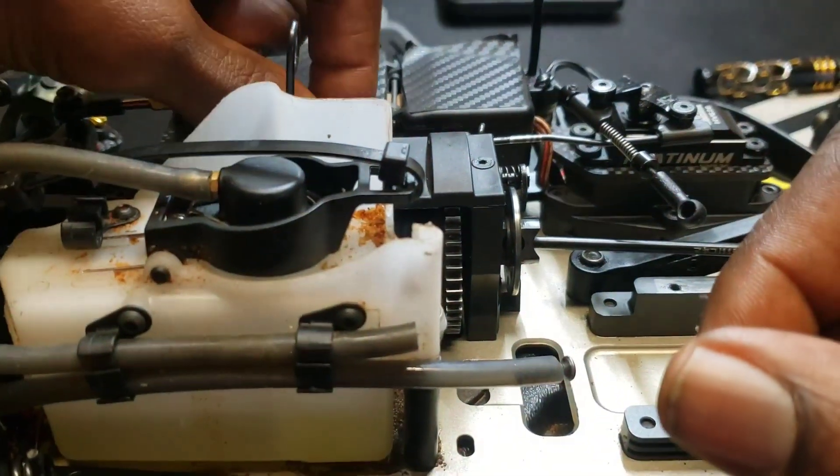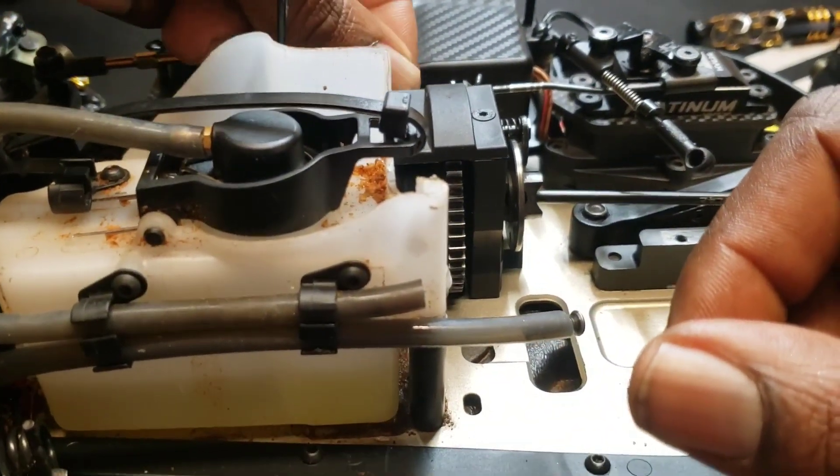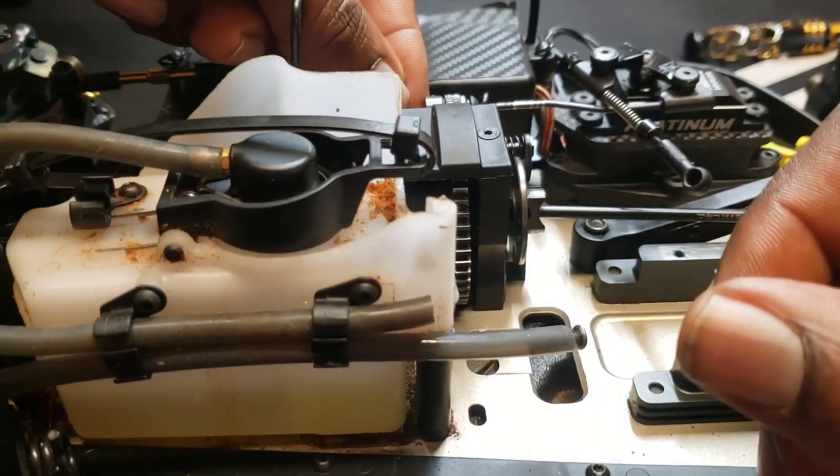That comes standard on the Miyako MX-8 nitro buggy. So I put that on like that.